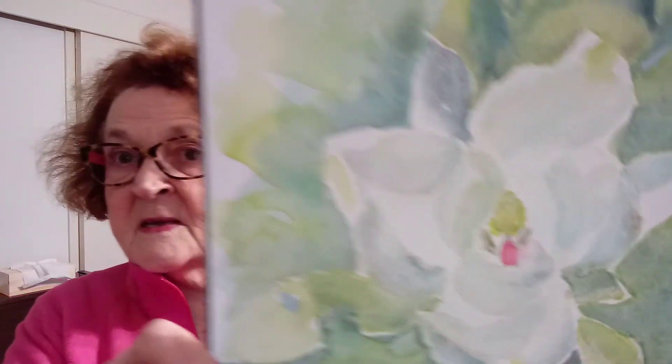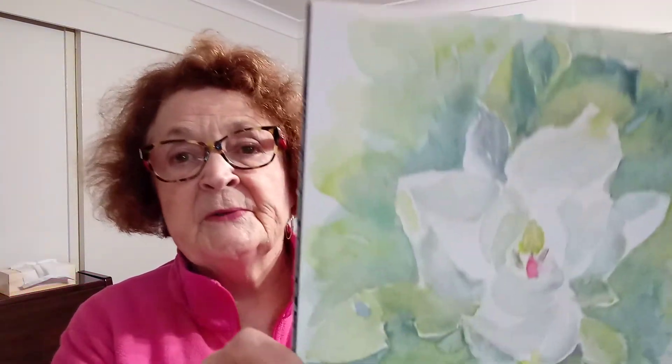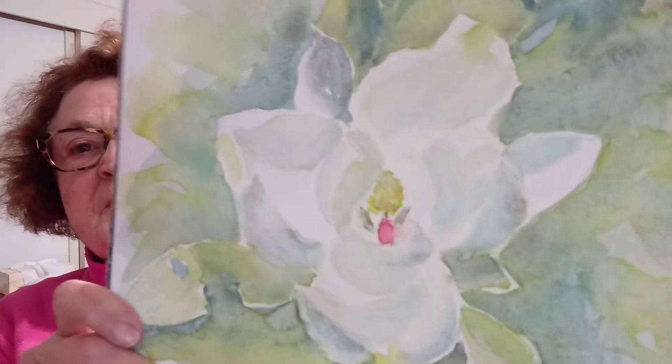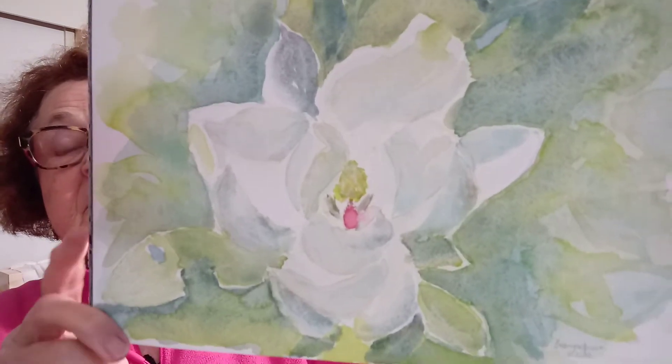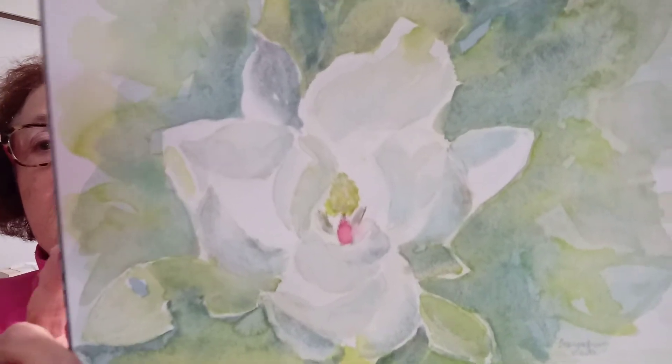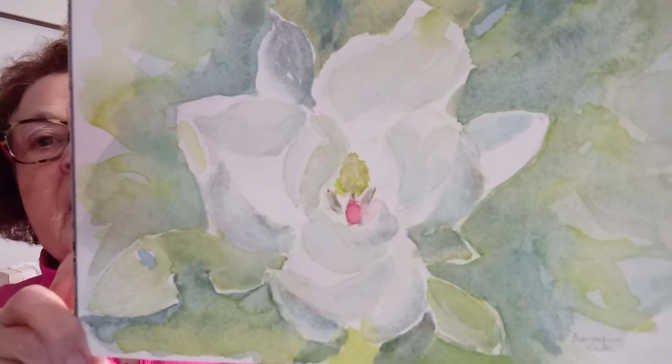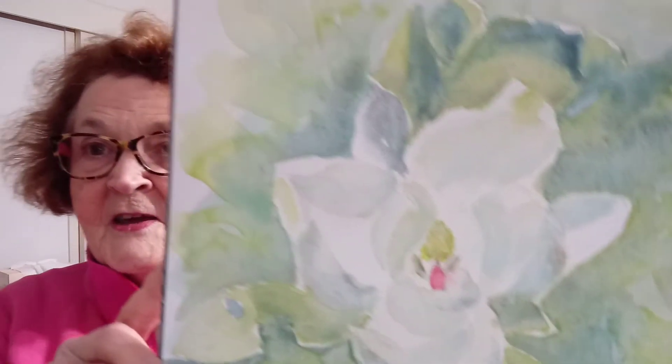I'm an artist in Brisbane — Gwendet Branch. If you wish to purchase this, it'll be on my Facebook or Instagram account. Today's artwork is this magnolia, which is a huge flower on a magnolia tree. Thank you for watching.